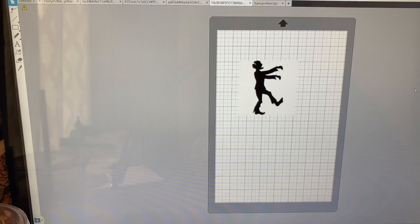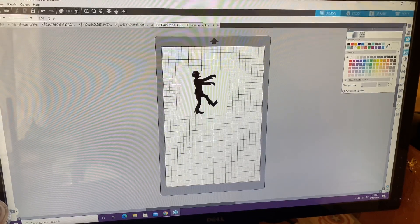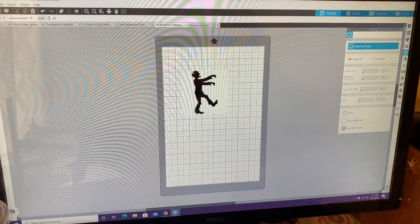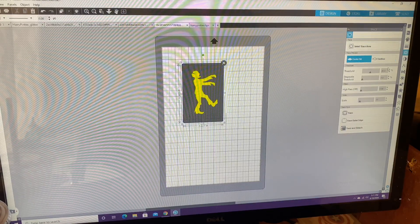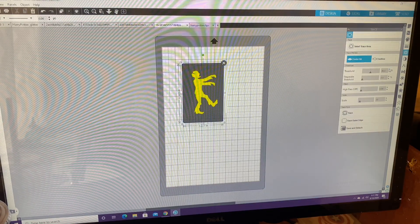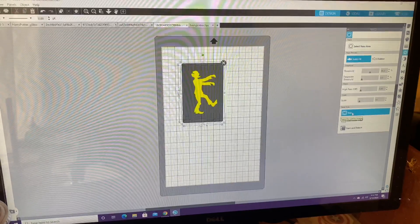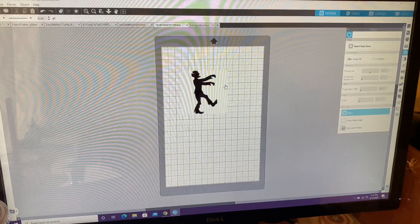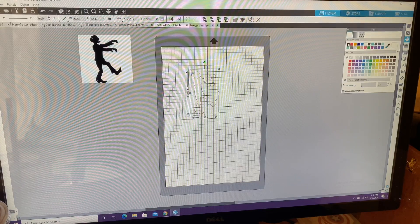In Silhouette, I'm going to come over to the trace tool to trace the image. You can play around with the threshold — it helps give you a little bit more of a solid line. Once you're done, trace the item, move the picture out of the way, select the item, change the color and fill it in. Now I have my black zombie.